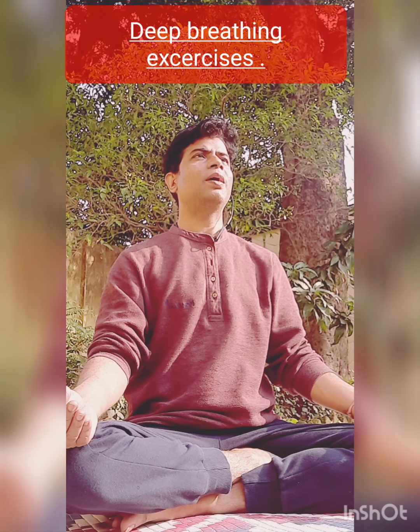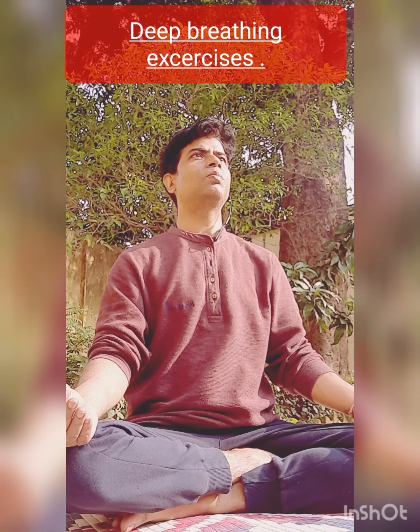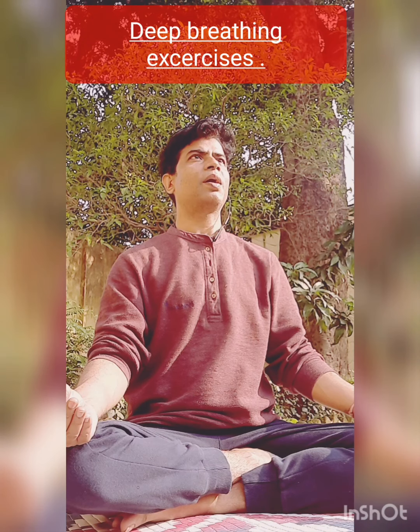It keeps you overall healthy — physically healthy — and mental well-being is brought about by these two deep breathing and controlled breathing exercises. You feel better, avoiding fluctuations of emotions within your mind. You can restrain negative thoughts and install positive thoughts within your mind at all times.